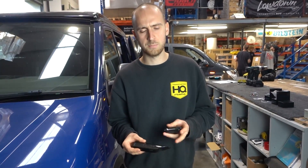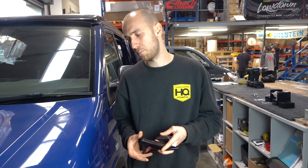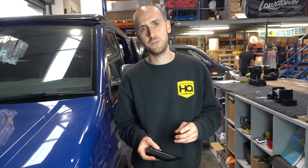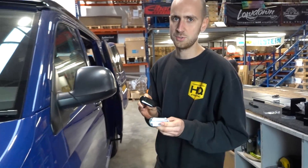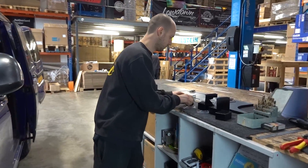Today we've got a nice video for you - the easiest mod: sequential indicators or side repeaters on T5 5.1 and T6. We're going to do these in two colors: clear and black. The clear is very OEM-looking; black is for if you're sort of murdering it out. We'll show you how to do that nice and easy.